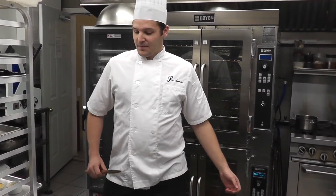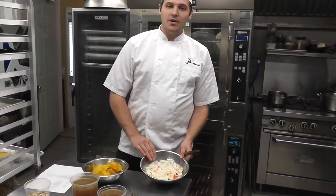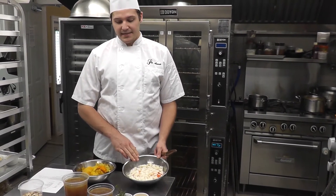Today we're going to make roasted autumn harvest squash soup. I've cut mirepoix beforehand, which is 50% onions, 25% carrot, and 25% celery.